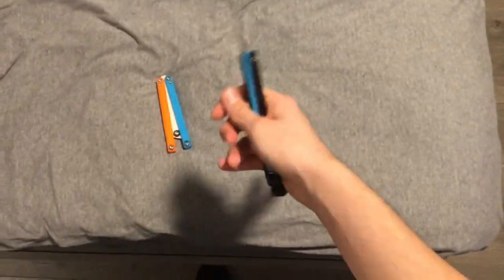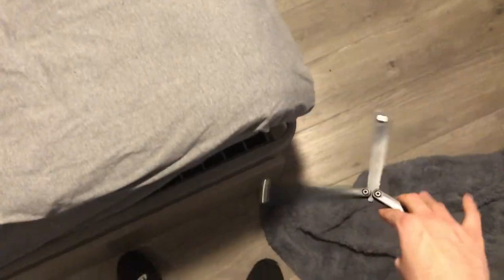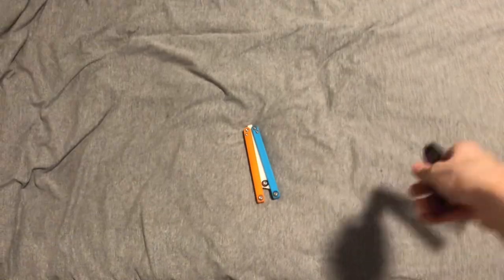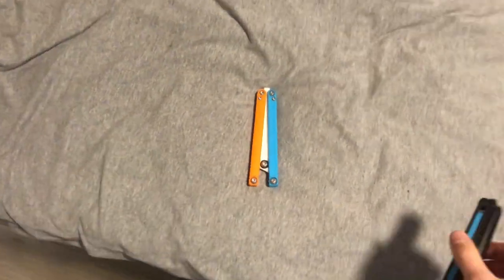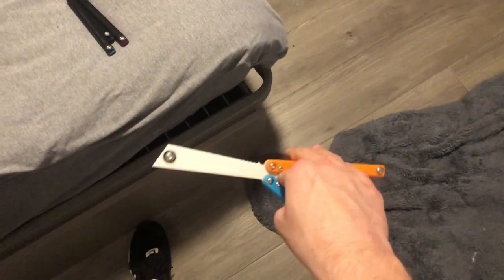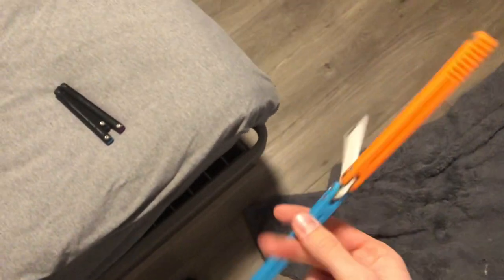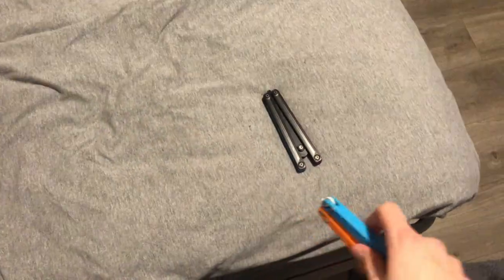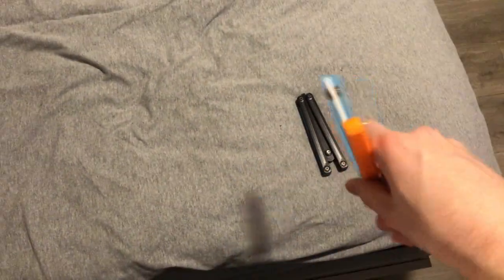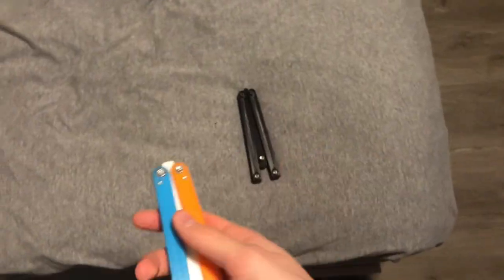As for quality, it's a lot more well-built and solid than the V1. It doesn't rattle around, it doesn't feel cheap — it feels quality, that's the only word I can use. It's just well put together and feels like a finished product. Whereas the V1, while it was good and still worth the price, is rattly and makes loads of noise when you flip it. The added weighting system in the new model really does improve the flipping experience.